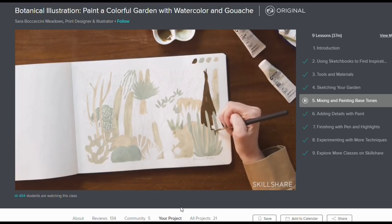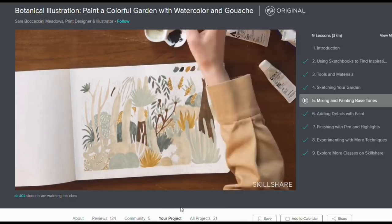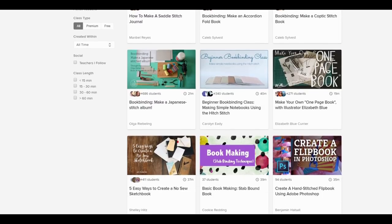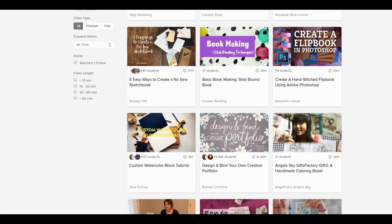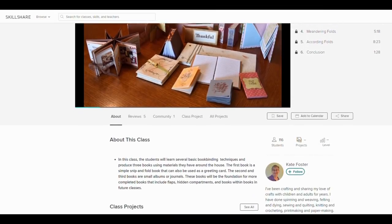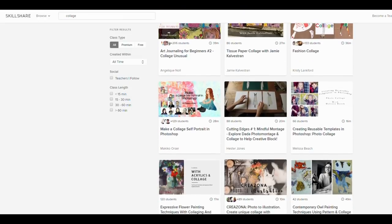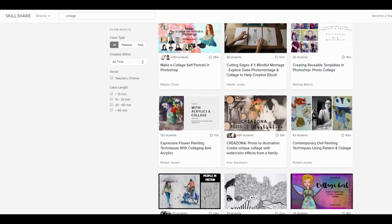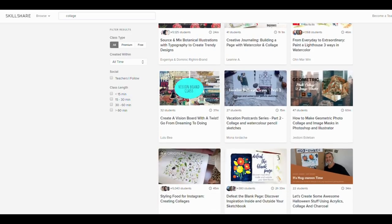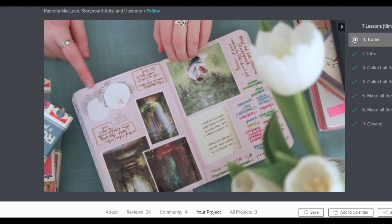If you go and sign up to Skillshare through my link, you can get your first two months completely free so you can give it a try and have a look for yourself. Skillshare is similar to YouTube — it has lots of different creators teaching different classes in so many categories. The first 500 of my subscribers to use the link in the description can get those first two months completely free, and it's just such great value all from the comfort of your own home.